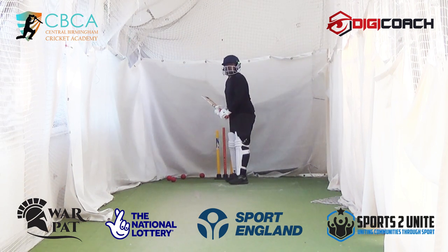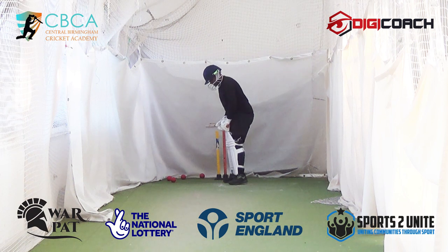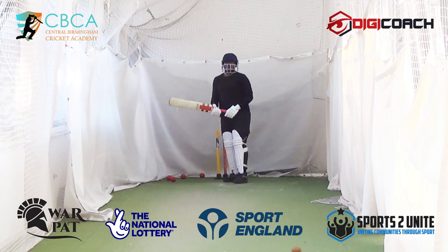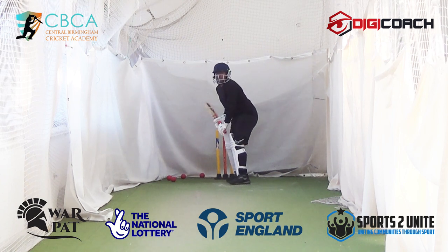So now watch that bounce of the ball, the pitch of the ball — all the way. Keep your head down to the pitch of the ball. You've got to keep your head always down, always pointing at the pitch of the ball, at the bounce of the ball. Always.